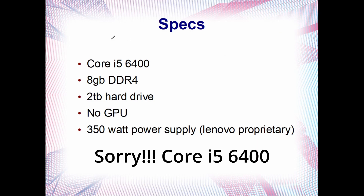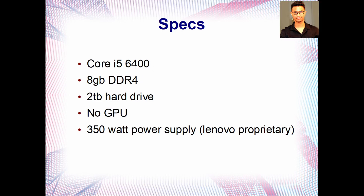It comes with the Core i5-6500, only 8 GB DDR4 RAM, and a 2 TB hard drive — no dedicated GPU, just an iGPU. It comes with a 300 to 350 watt power supply, and it's a Lenovo proprietary type: instead of a 24-pin connector on the motherboard, it only has a 10-pin. That's one of the problems we have to fix.